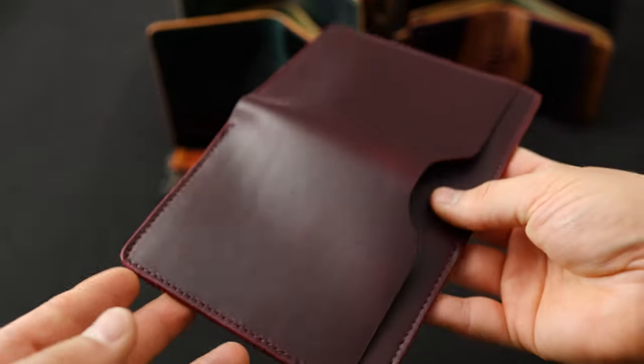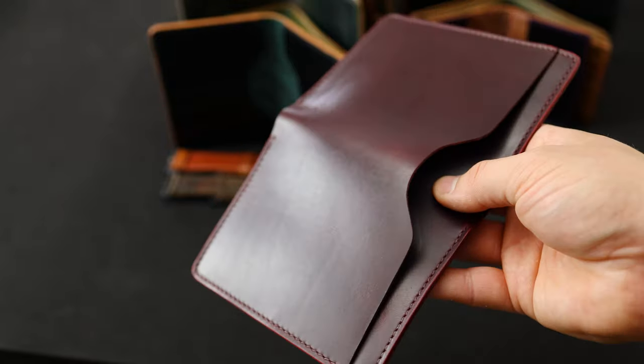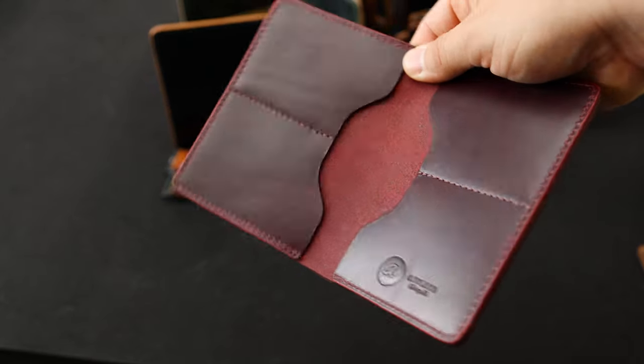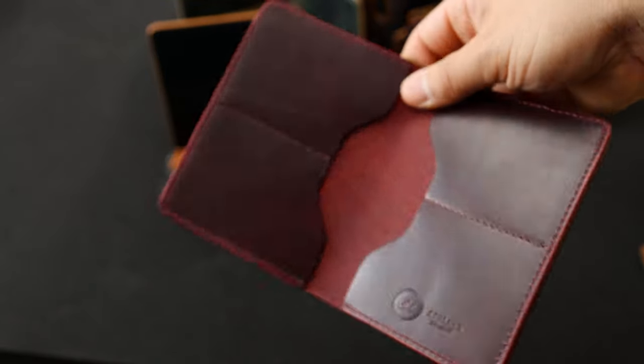Here's another private stock wallet: a Fat Herbie in color number 8 Chrome XL. It's really smooth, bright, and shiny, and it's the same color as the color 8 shell cordovan — just translated onto a different leather called Chrome XL. It's a little bit more red on the Chrome XL.